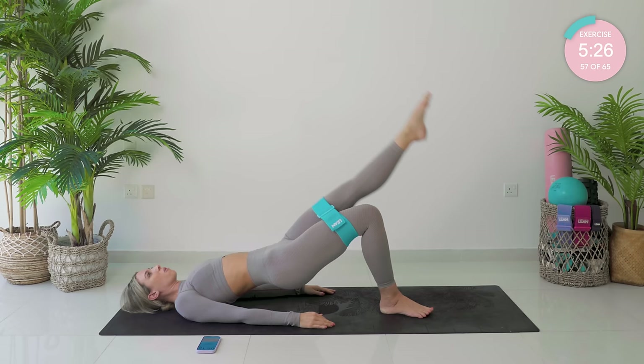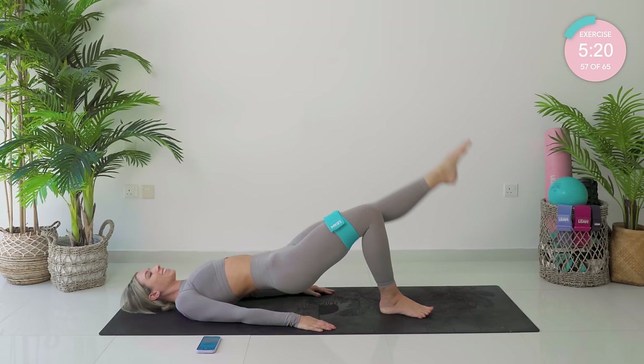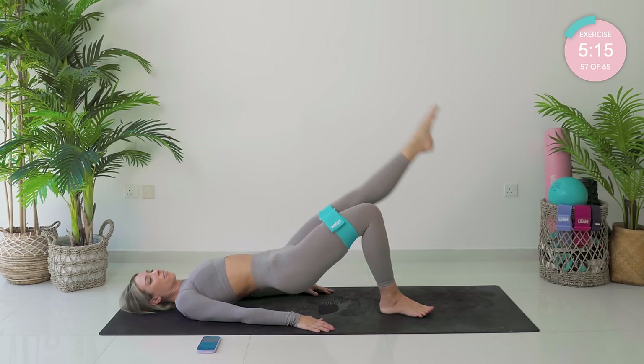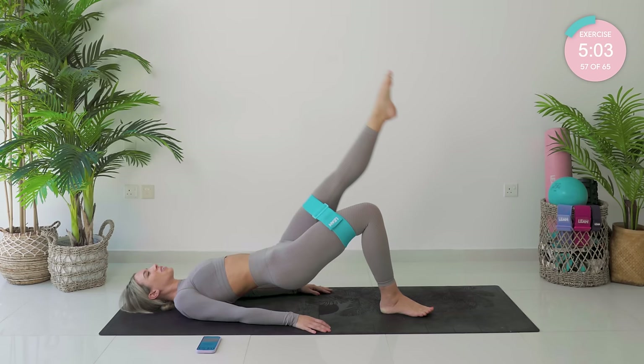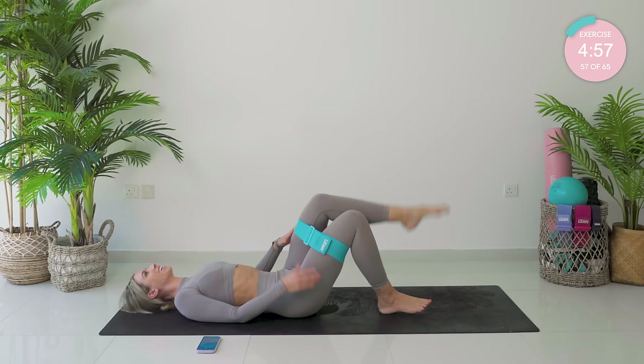One, two, three. This is definitely the worst part. Four, coming up to halfway — five. We're going to finish off with quads — front of quads. We've already done outer thighs. Four left, three left, two. Come on, finish up strong. Nice and high. And one.